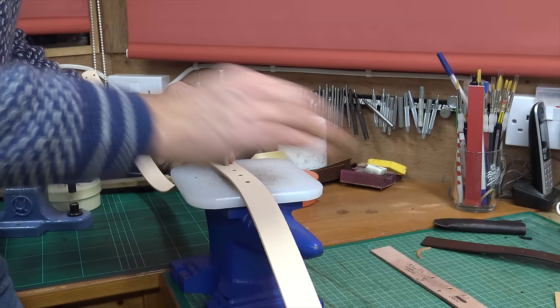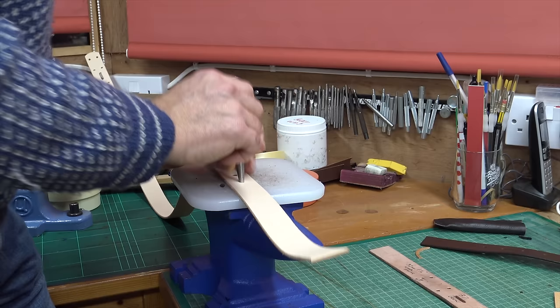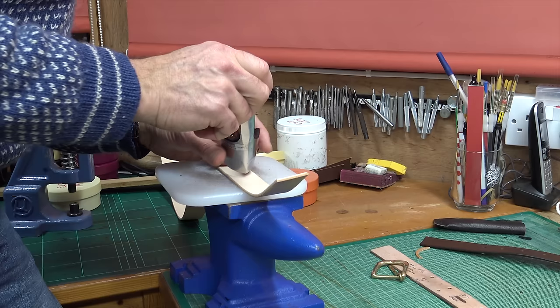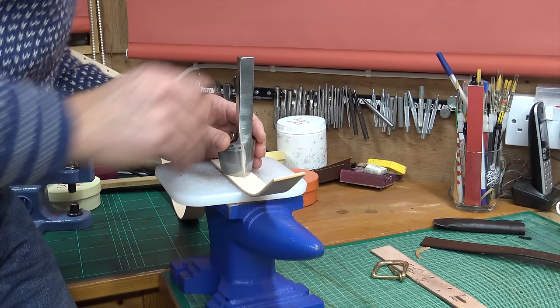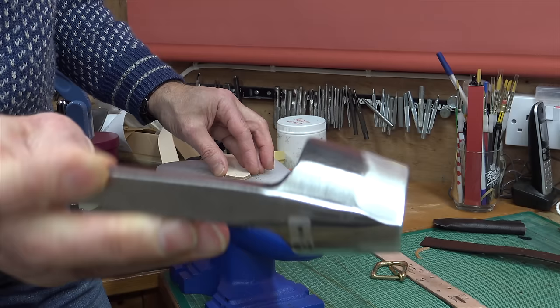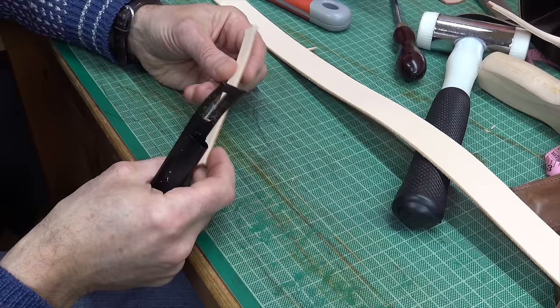I'm using a smaller punch for these, a number 22, for a slightly narrower belt. There are the holes, and I'm putting the English point on the end using my strap end cutter. These come in different sizes depending on the width of belt — I'm using an inch and a quarter one. They're lovely bits of forging, nice blacksmithing.